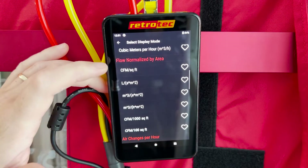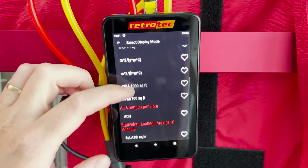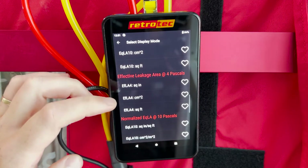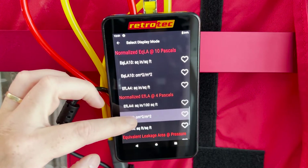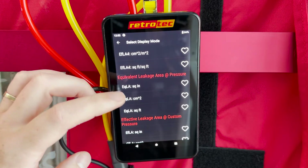You can scroll down to see the different flow outputs as well. We also have flow normalized by area if you're doing a test that requires that, and air changes per hour — which is typically required by code for residential blower door tests. Scrolling further down you'll see several other flow outputs to display your results in a variety of ways.